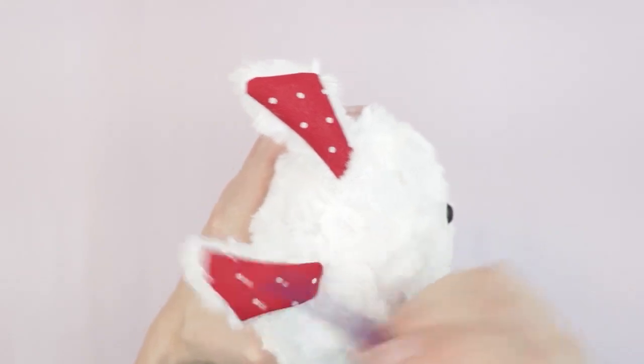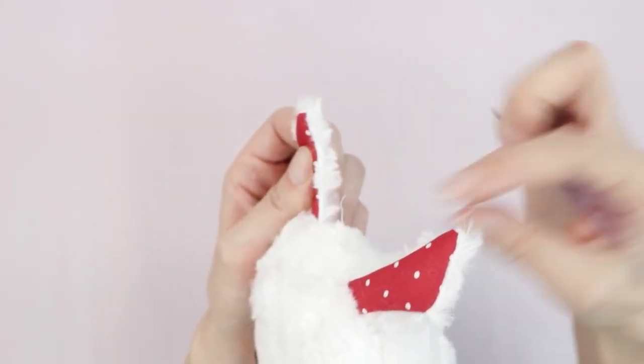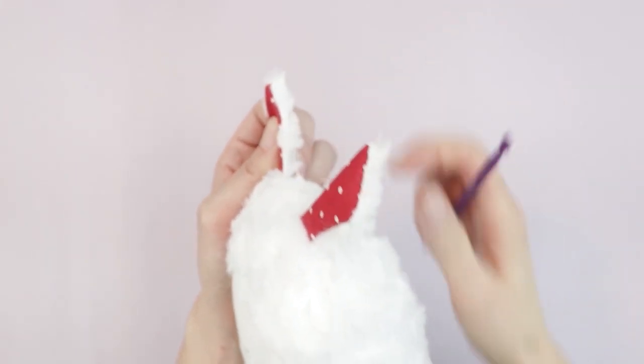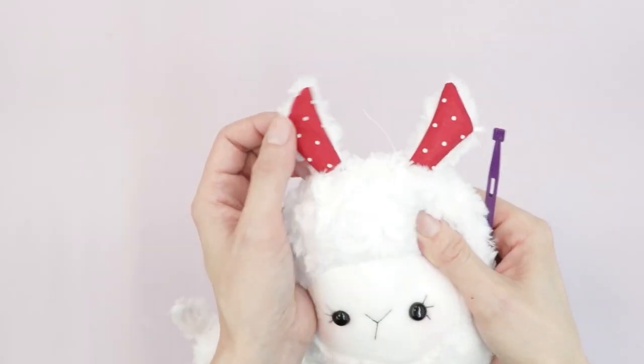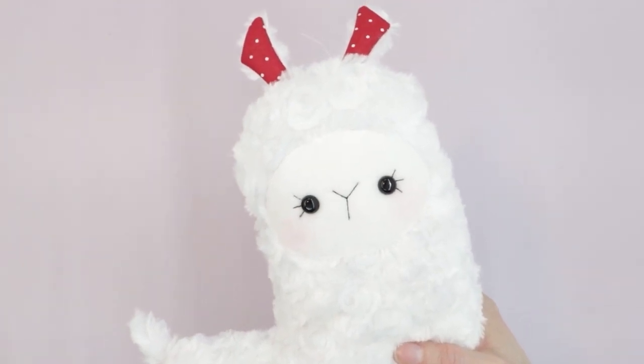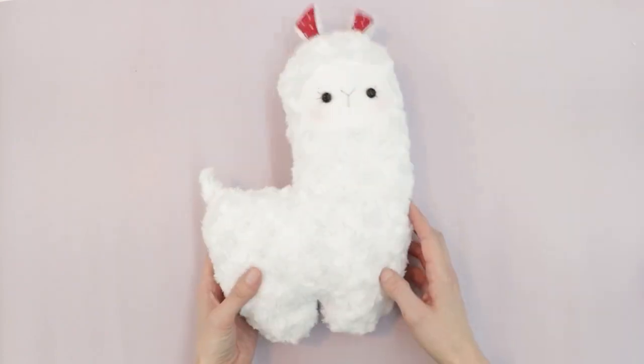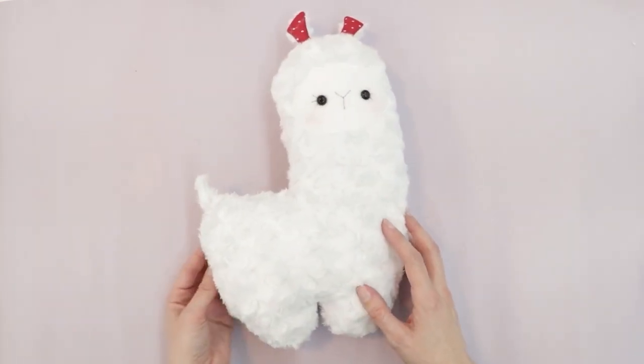I'll also trim any stray threads found along the seams. The llama is now finished — isn't she super cute? Now we just need to work on the blanket.